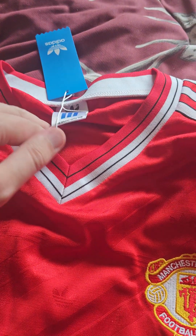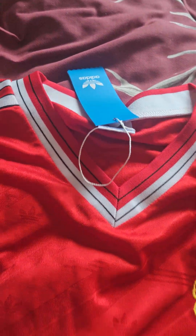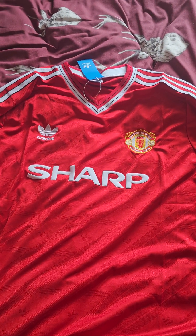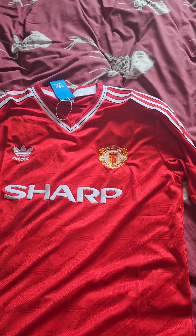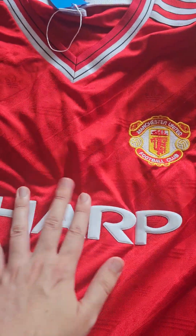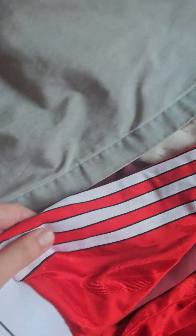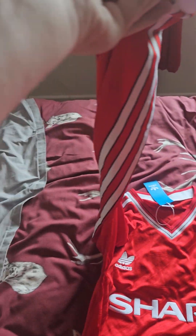Your usual standard tags — Adidas Classics — and washing instructions underneath the label, though there may be another label inside the shirt. As always with these shirts: hand wash only or delicates wash only, wash them inside out to preserve the life of your shirt. The Sharp logo has been put on brilliantly, and the Adidas branding looks proper old school. Even the material feels old school.